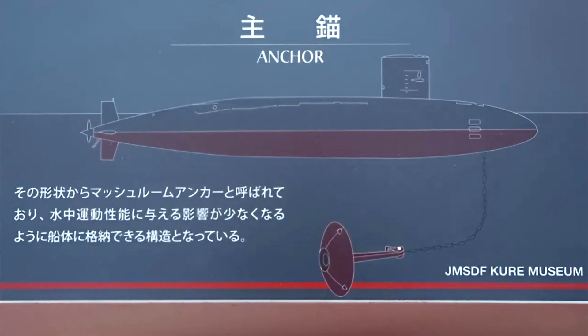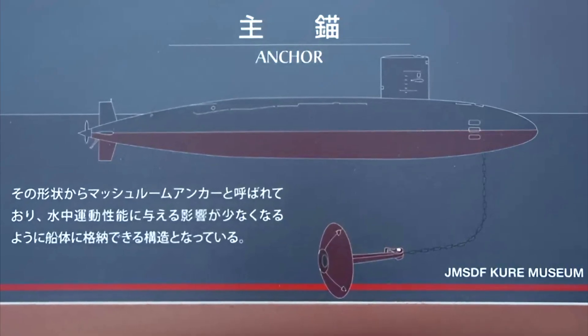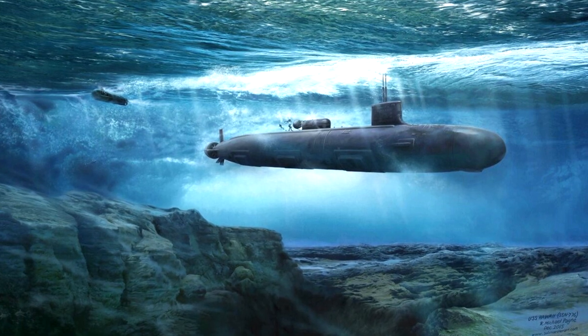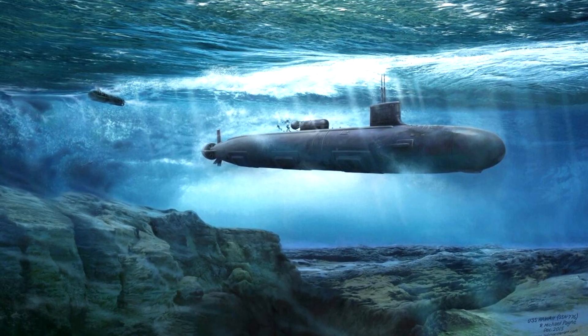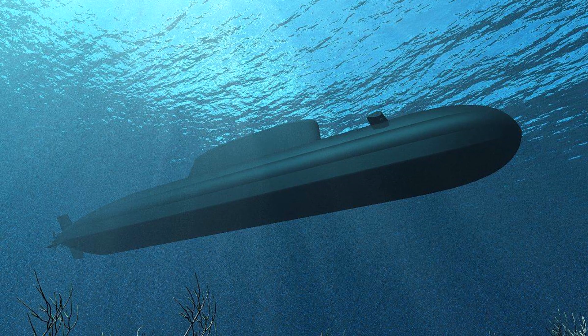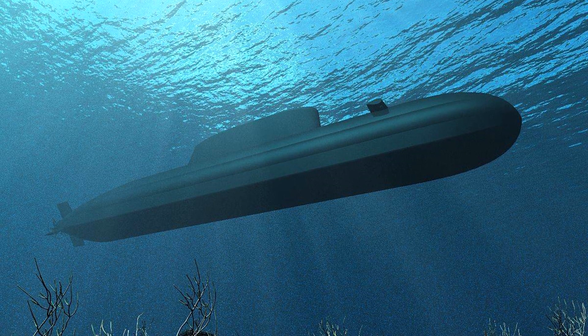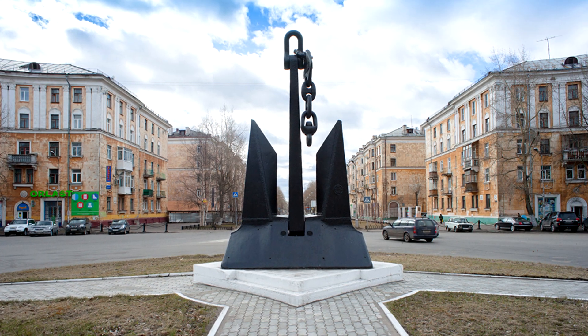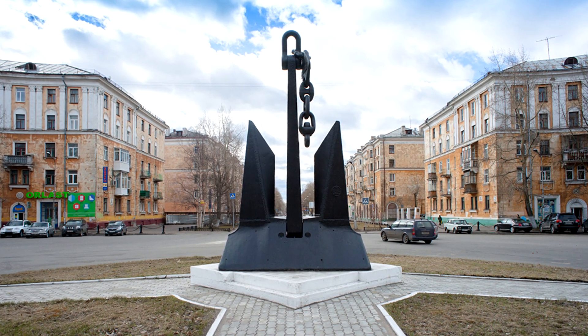Submarines, like surface ships, have anchors, but they are used only for parking in a submerged position. There are also currents at different depths, and if the task requires staying in a given area of water at a set depth, then so that the underwater current does not carry the submarine away, it can anchor. It is used when it is necessary to save resources, for stealth, or for tactical purposes.